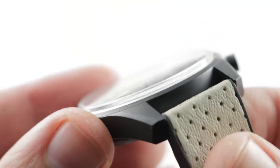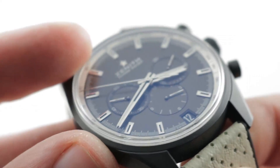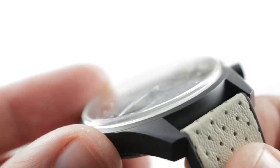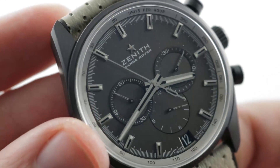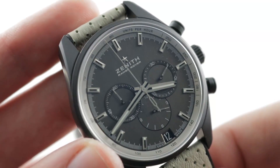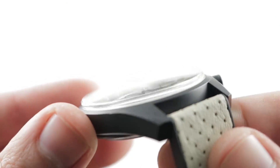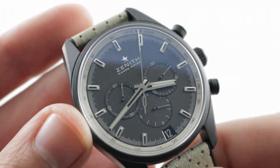The timepiece features a dramatic box-section sapphire crystal. Flat sapphire is the cheapest, domed are the next, and the most expensive are box-section — and that's what Zenith has fitted here. The Range Rover trim of this watch deserves a lush sapphire, which has a little bit of the off-axis distortion effect of a vintage plexiglass.